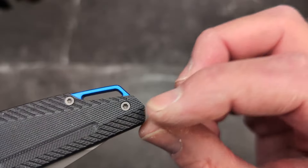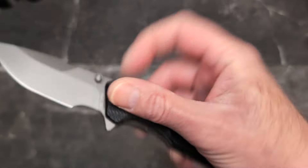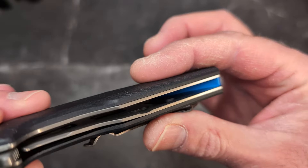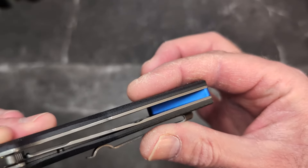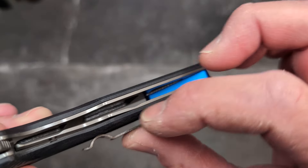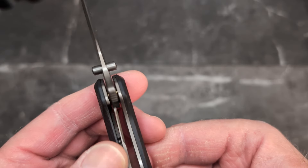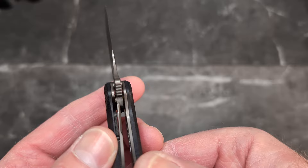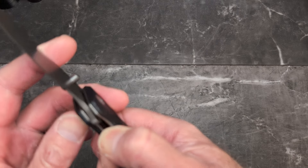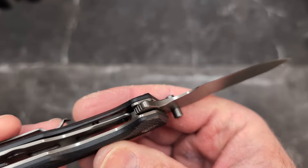You do have full liners here, and there's quite a bit of milling for weight reduction. It is a full liner with a liner lock, locked up at about 25 percent. Good access to the lock bar and a chamfer there.